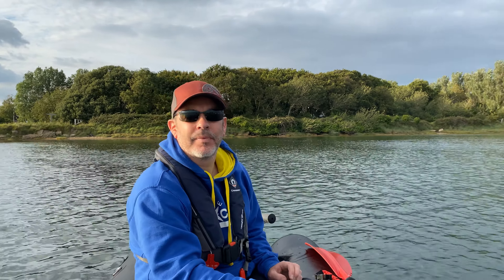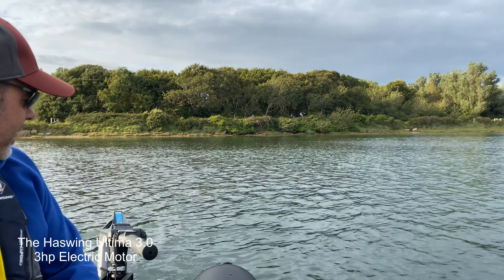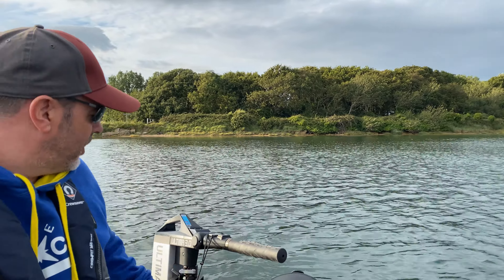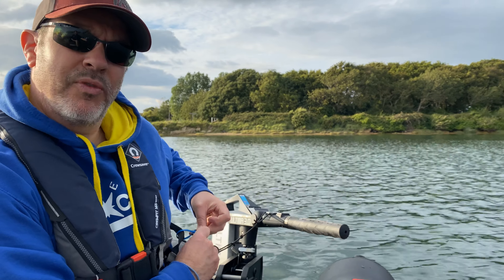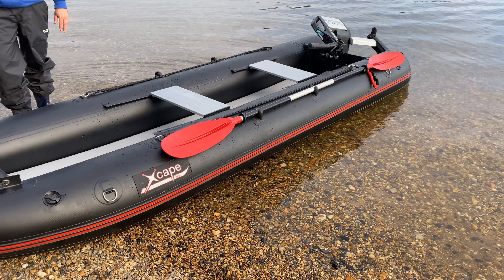Hi everybody, we're here today using the Ultima 3.0 - it's fully electric with an integrated battery. It's a very nice piece of kit, very light, very manageable, very easy. We're on the Escape 4.0, just trialing it out to see how we go.